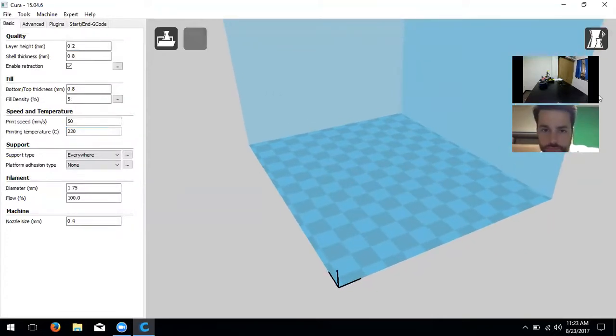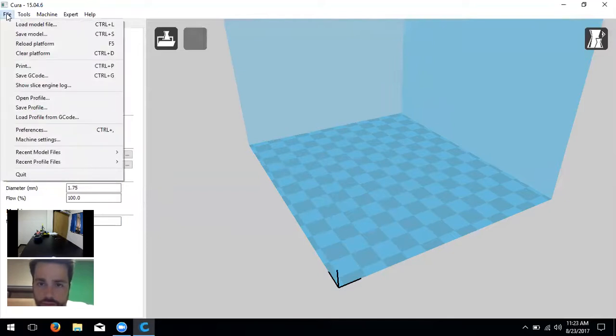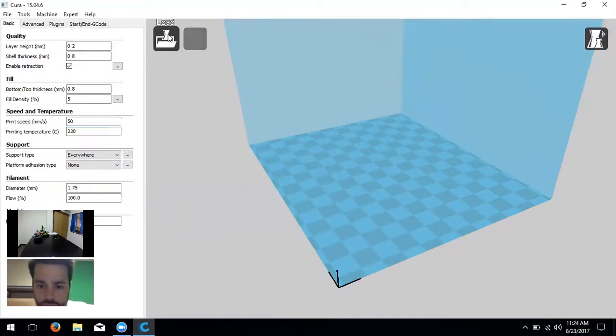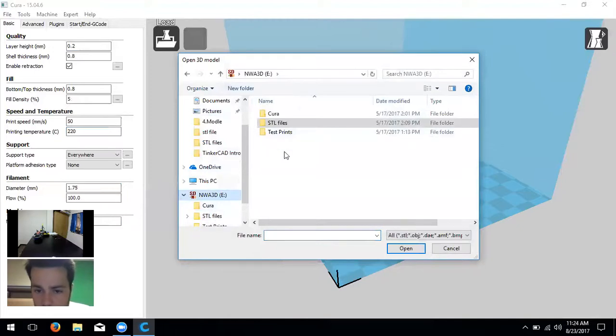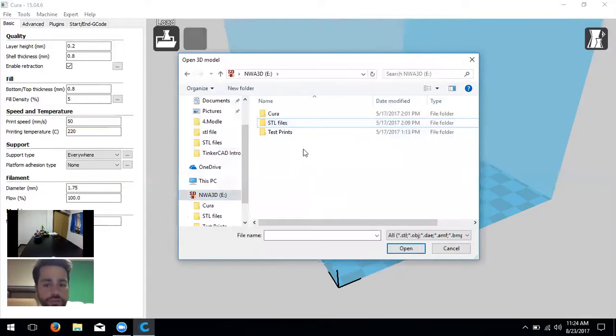Let's load a model. You probably already have a robot loaded. To load a new model, click 'File' → 'Load Model File,' or click the folder icon with the hourglass on the build plate screen. If you want to get rid of the robot, right-click on it and click 'Delete Object.' From that right-click menu you can also center the object on the platform, multiply it, or split it into parts.